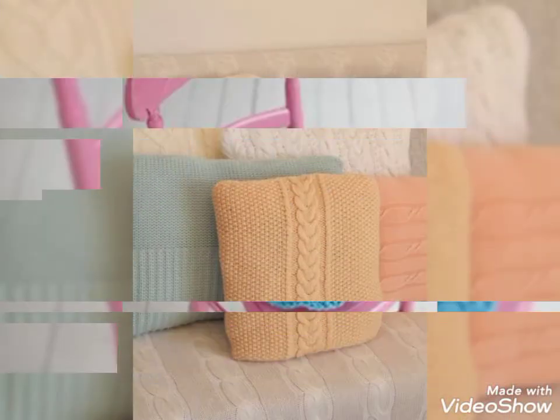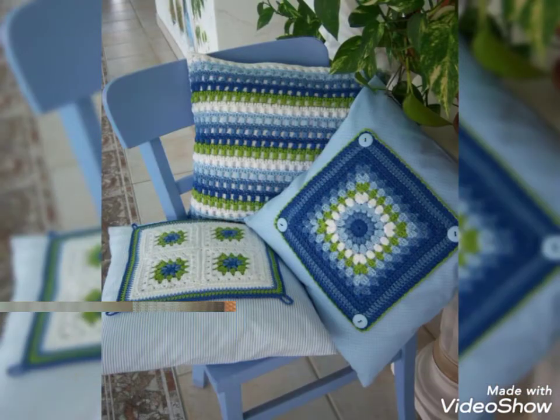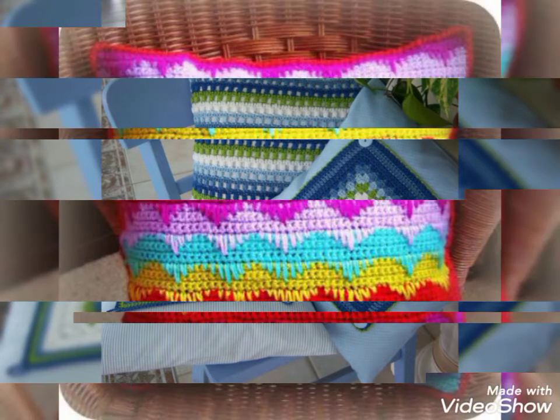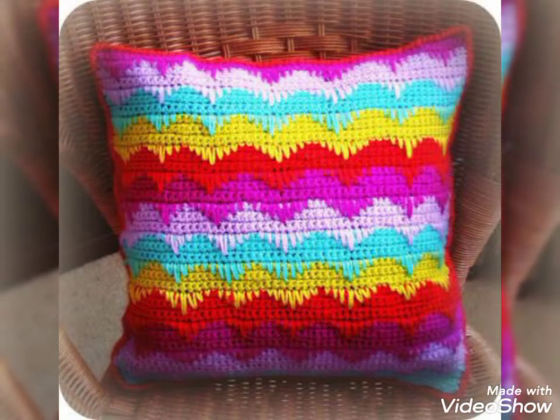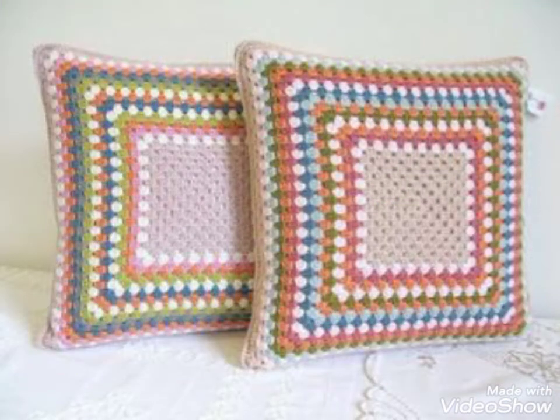You will see a lot of top class designs for this video — how to do this design. It looks so sweet. These designs are very beautiful.